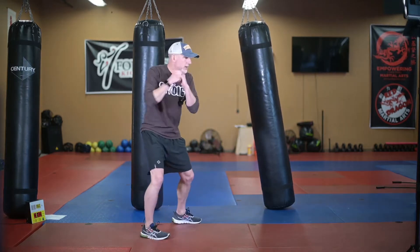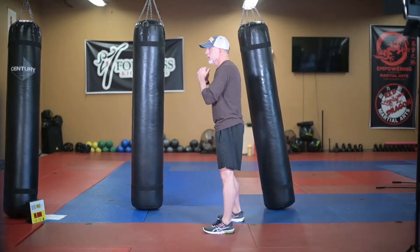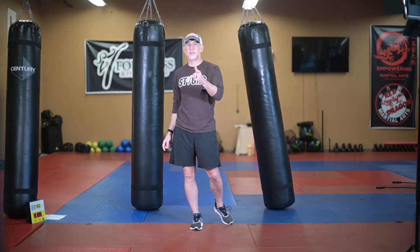Right uppercut, right uppercut, kick on the first side. From the other angle: right uppercut, right uppercut and kick with the other leg. Round one is two minutes to two minutes and 20 seconds. Go ahead and set your timer and kickbox through round one.